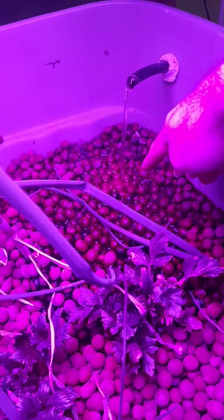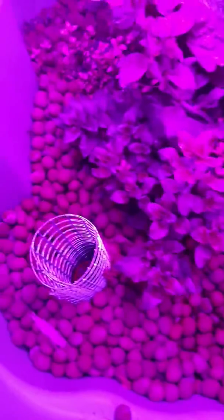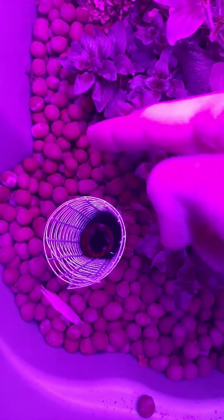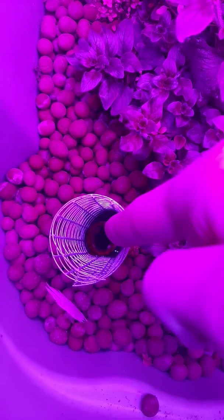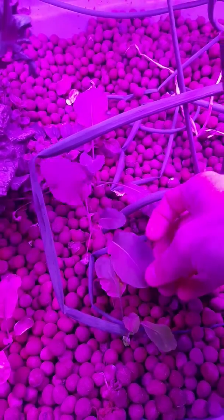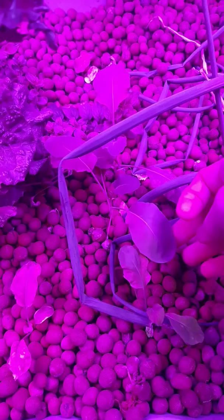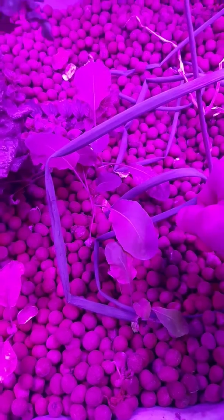That's the hose — poopy fish water going right in there. It goes all the way through this medium and drains back into the fish tank. Make sure you put a screen of some kind; otherwise the expanded clay pellets will fall right down that hole into your fish tank. The trout are very aggressive and think it's food. These — I forget what they are — might be broccoli or cauliflower that I did as an experiment. They sat there doing nothing for a couple months, but suddenly started sprouting more leaves, so I'll leave them in there and see what happens.